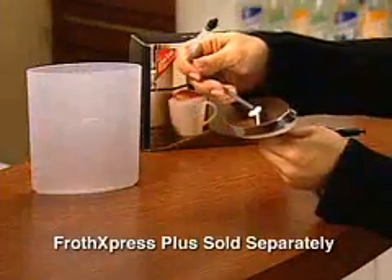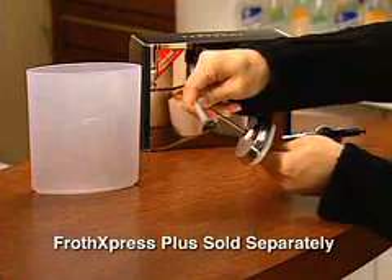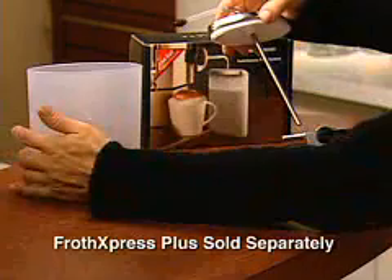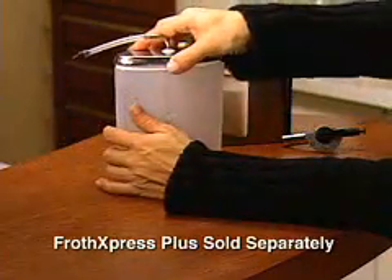Now assemble the milk container. Because this system siphons milk to mix with hot steam, it's important that the parts connect tightly, creating a seal.